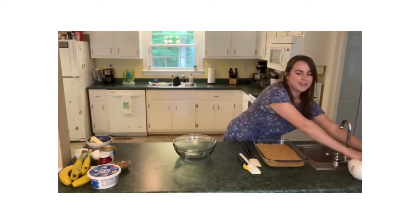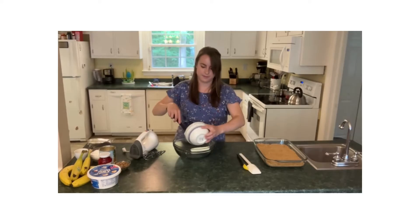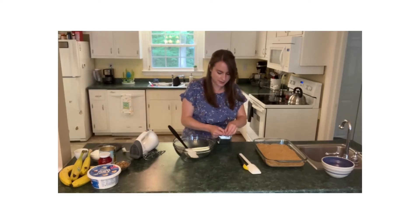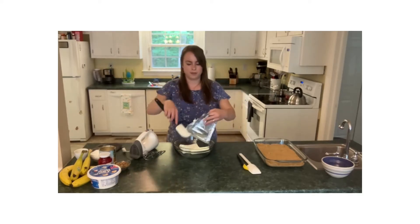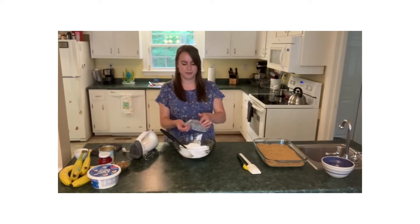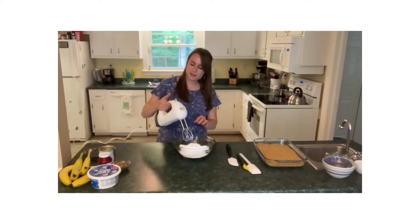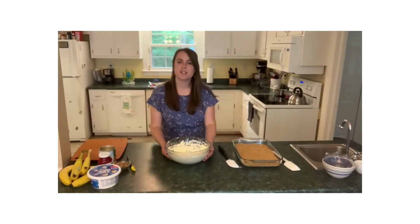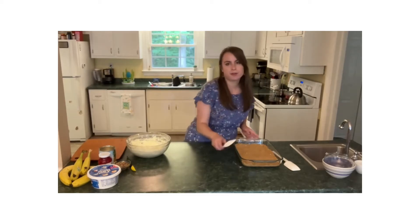Now here's a really good part of this. We are going to blend together more butter — never have enough, right? — and some cream cheese. I've just set this out to let it soften for a bit, which makes it a lot easier to blend. Some powdered sugar and just a little pinch of salt. Take your mixer and blend this up until it's nice and fluffy. This will take about three to four minutes and then you can spread it over the top of your graham cracker crust. Now our cream cheese, butter and sugar mixture is all nice and fluffy, just like a homemade frosting. That means it is ready to go on our graham cracker crust.